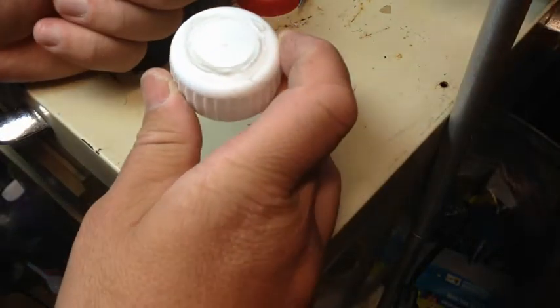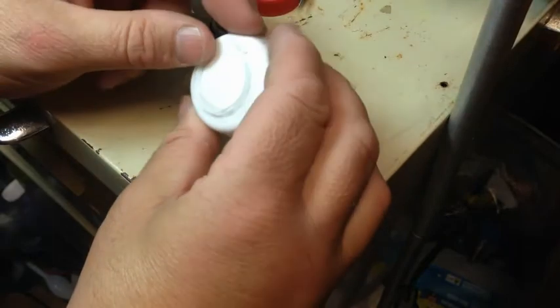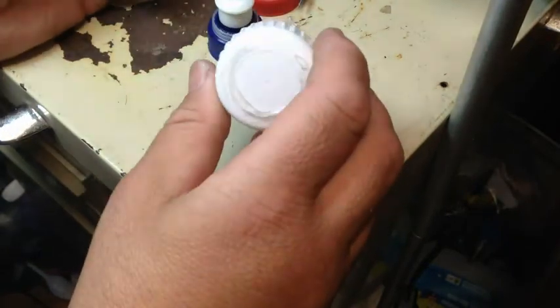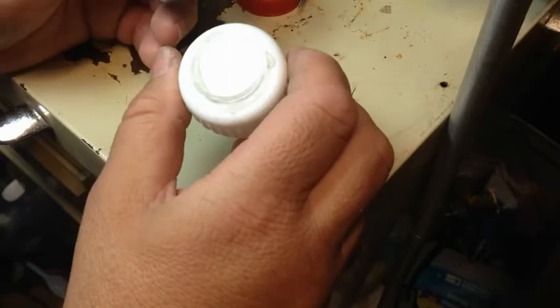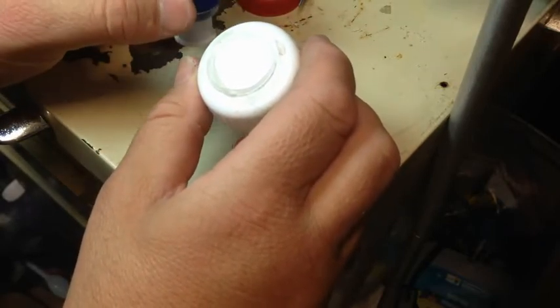I think that should do it, unless any of you know a more chemical way to weld them together. But I think that will be the best alternative I've got at the moment, and it's relatively cheap.